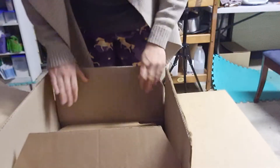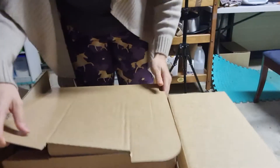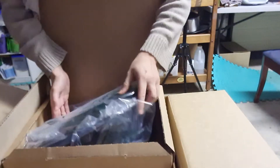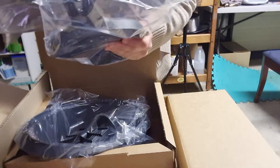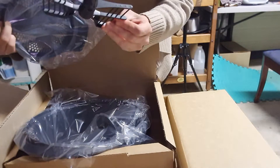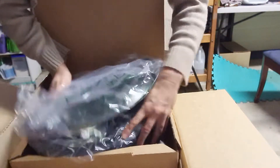You can try to lift that box out, but it's quite heavy, so take out this top box. In the top box, you'll find the Varoma, the lids, the base, your Splatterguard, Butterfly, Spatula, and Measuring Cup.